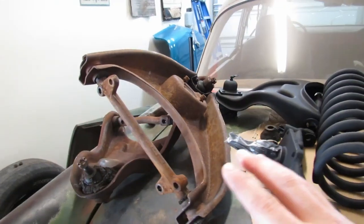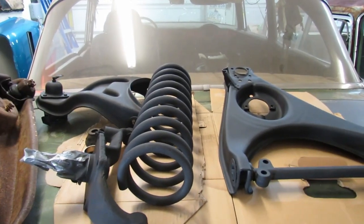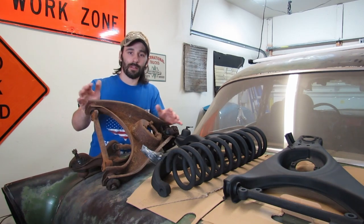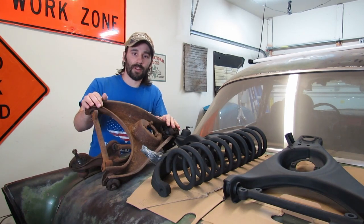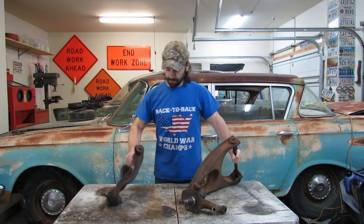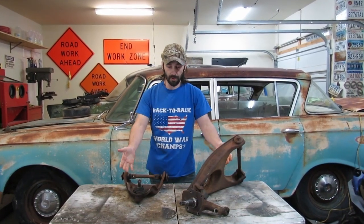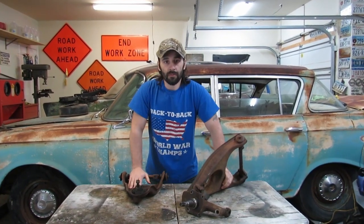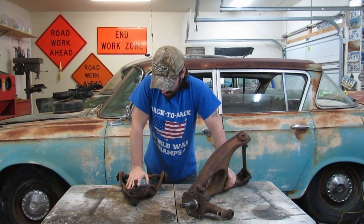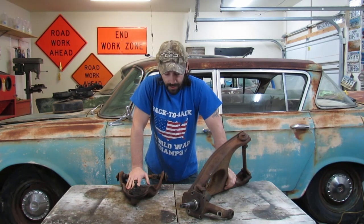Now I know you might be saying, Freeman, we've basically already seen you do the same thing before. Well this time we're going to do our extreme rust removal a little bit differently. We're going to try something new. We'll start this job over here on our industrial workbench. This is an original workbench that I rescued out of a hundred-year-old abandoned wheel bearing factory in Chicago. No. No it's not. But it'd be cool if it was.